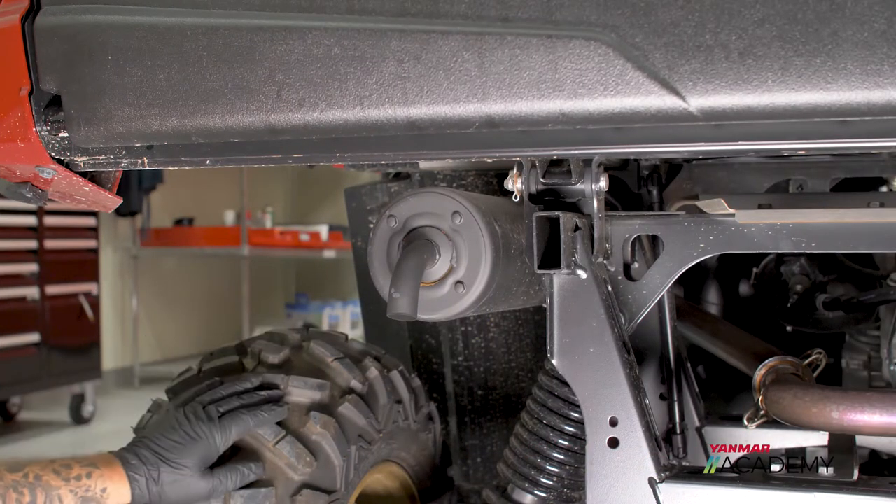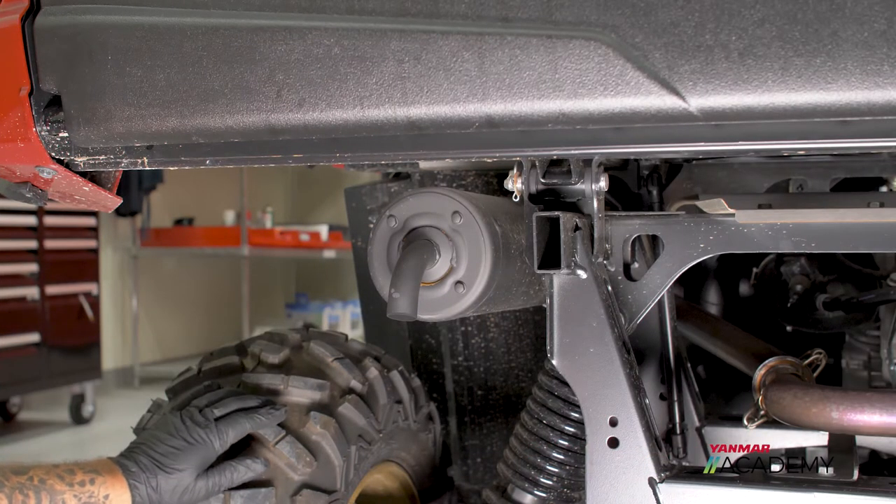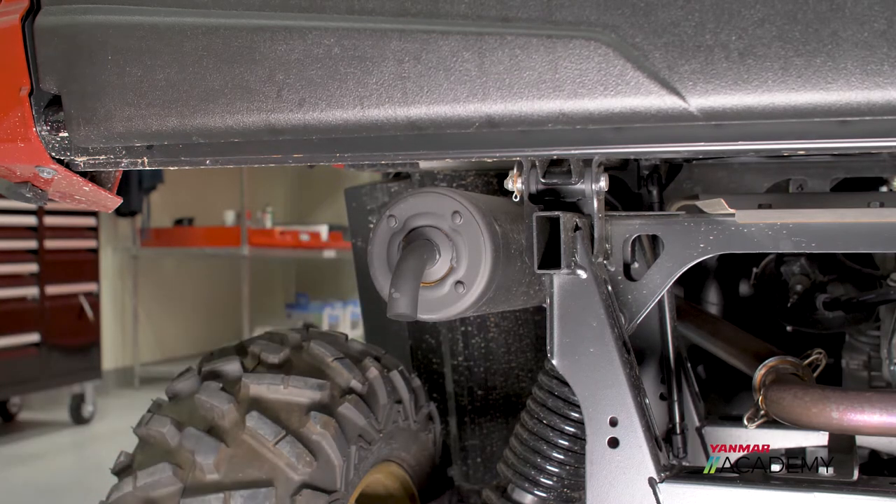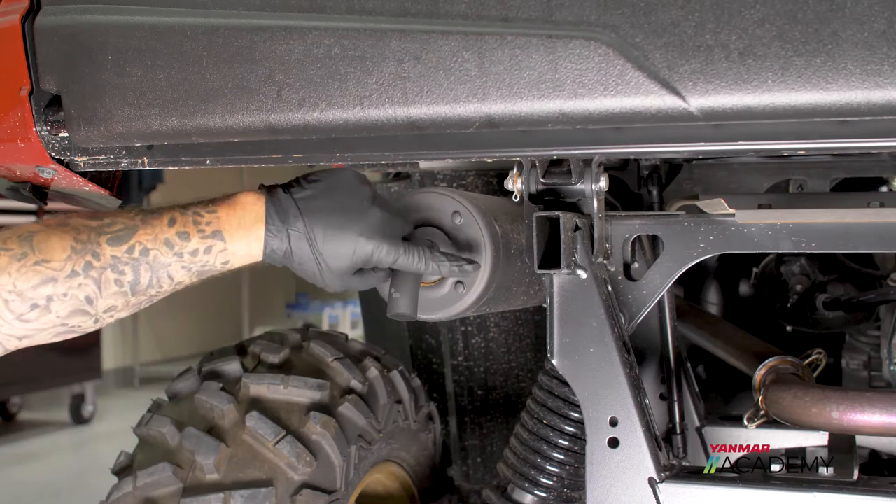To get to your spark arrestor, you want to come to the rear of the machine on the driver's side and find your muffler. The first thing we want to do is remove these four 8 millimeter bolts.